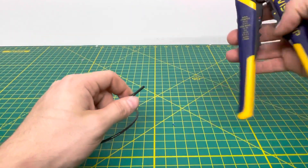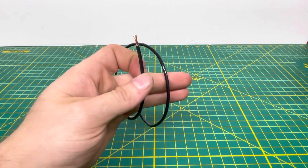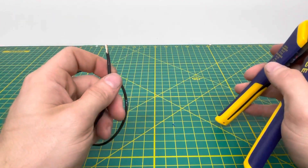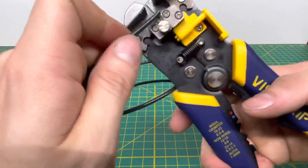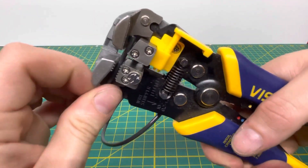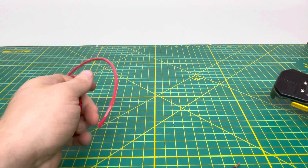Now stepping it up with some 14 gauge stranded wire. Putting that in and crimping down — as you can see it pulls off that insulation no problem. I can't really say it's doing a clean strip because all it's really doing is tearing the insulation off. But as you can see, it has no problem stripping the wire, which is great.